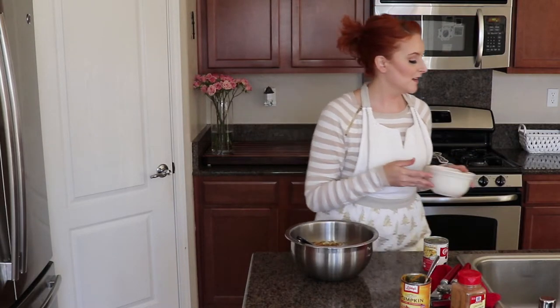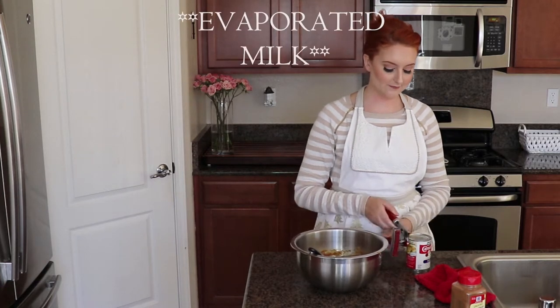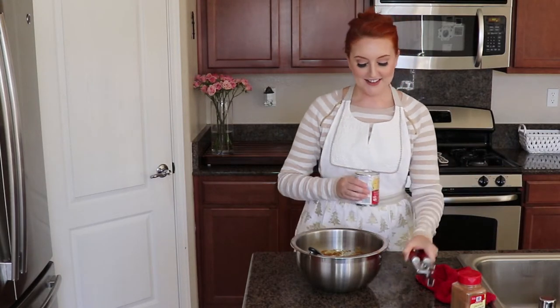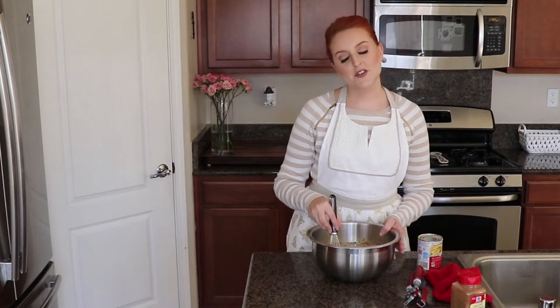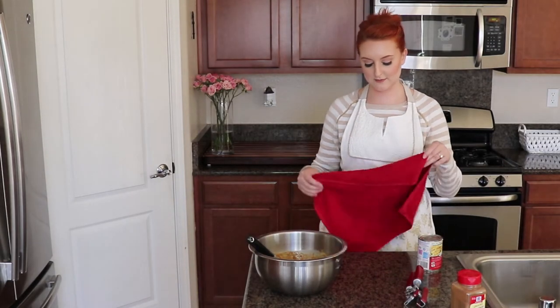Now we are going to add in our can of evaporated milk - make sure you shake it, it says on the can to shake well. I pre-shook mine. I'm just going to start drizzling it in and mixing as I go. The other thing is, every year when I make the pumpkin pie mixture there's always too much - even with the deep dish pie shell there always seems to be a little extra left over.